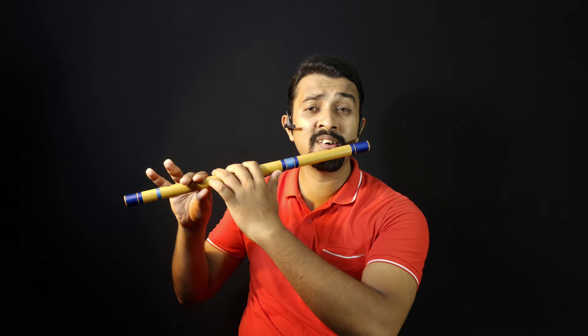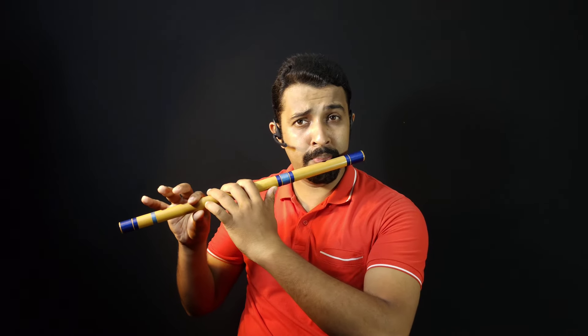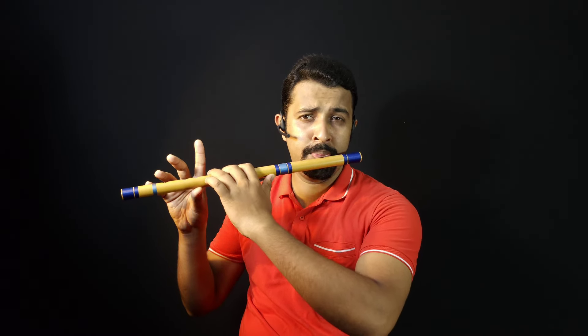Then next is Da. Next is Ni. And next is Sa. So each note you will have to practice around 10 to 15 times with the Tanpura.